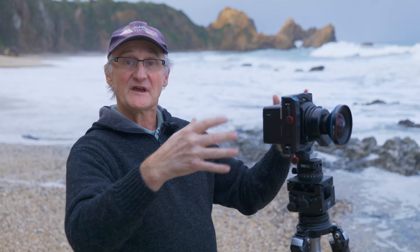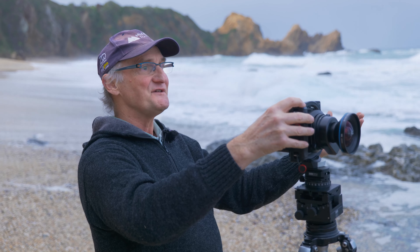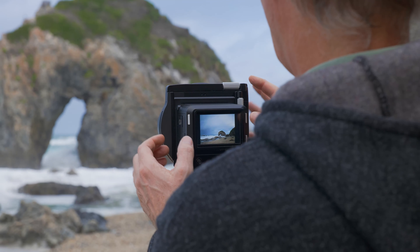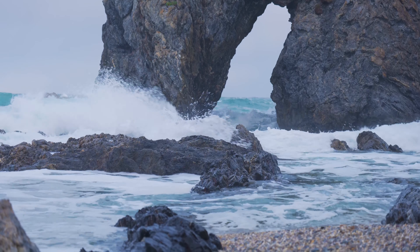What I'm doing here is taking a number of shots where the waves are doing different things — different modes of eruption, different timing, all that sort of stuff — and then later on I can put all of those photos together and just brush in the bits of the wave that I like the best.